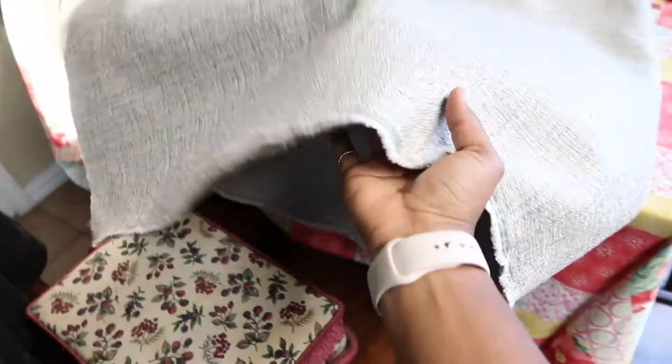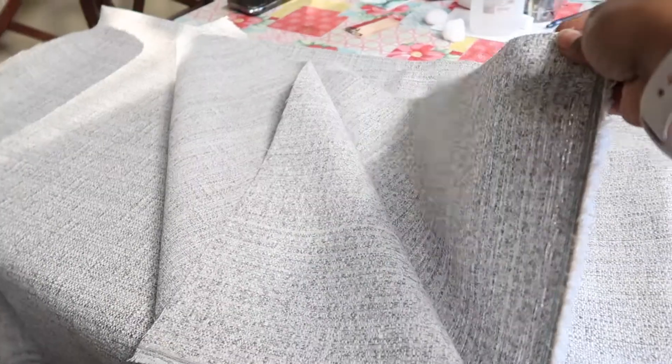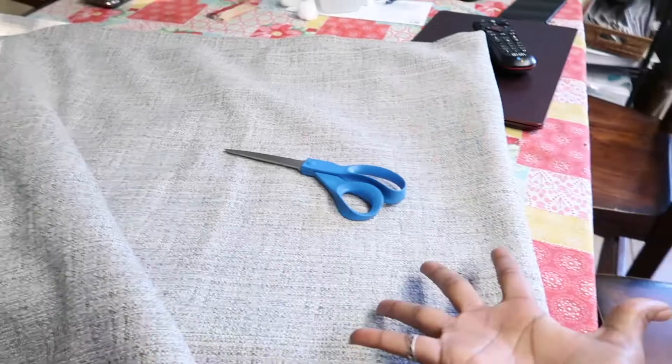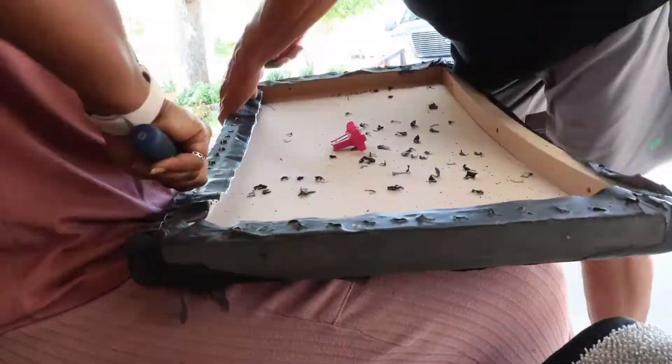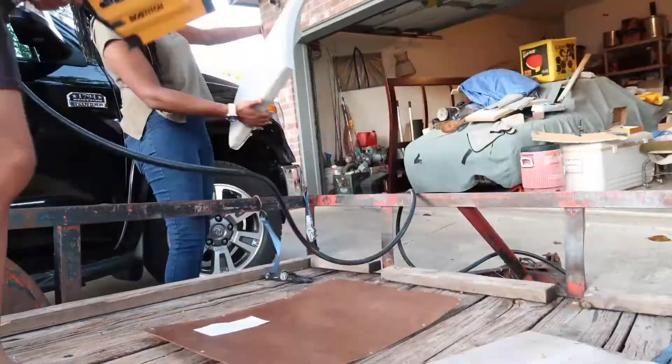Yesterday we bought this fabric from Hobby Lobby. I'm going to go ahead, fold it in half, cut it in half, and then cut it again so we can have our three panels. We actually got enough to make four panels, so I'm just going to cut them into four pieces and then go from there to stapling them onto the headboard. Now that we have cut all the fabric, it is time to remove all the staples and get the new fabric added to the headboard panels.